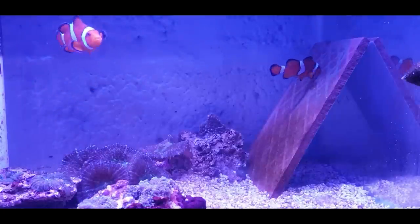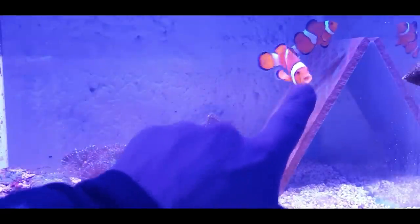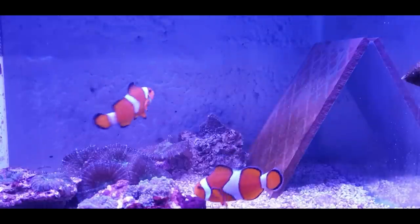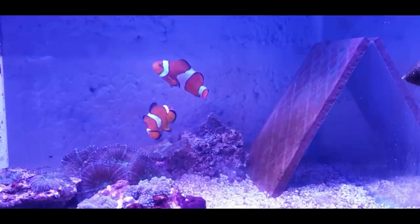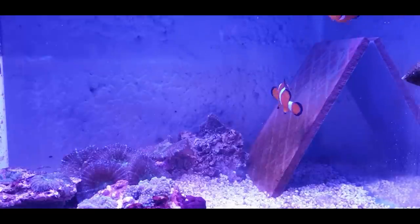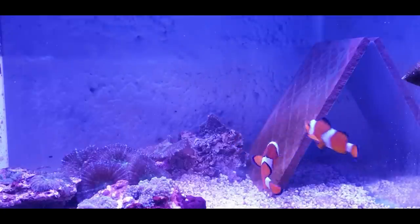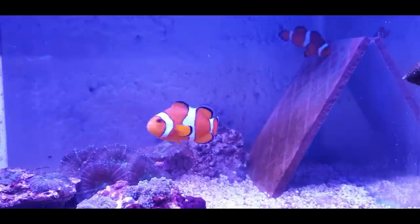Look at her - she's got little gimpy fins underneath. You can see she hasn't got any pelvic fins at all, just one little stumpy one. But they're a beautiful pair. She's cleaning away, making sure everything's clean, spitting any rubbish out. They're going to eat a lot at this time as well, because every two weeks they'll be producing more eggs - it's nice to keep them fit and healthy. The eggs are going to take anywhere from seven to ten days to hatch, and you'll see those eggs transform through different colors - they're orange at the moment but will go to a silvery color.